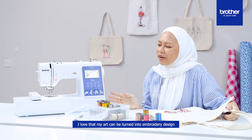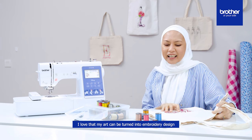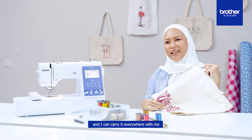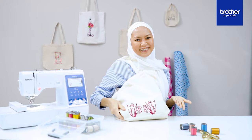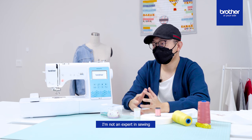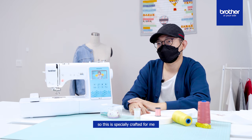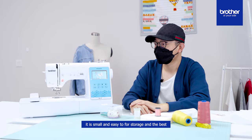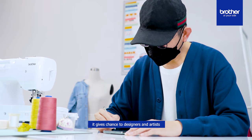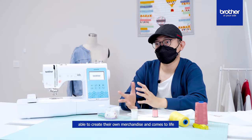I love that my art can be turned into an embroidery design and I can carry it everywhere with me. I'm not an expert in sewing, so this is specially crafted for me. It is small and easy for storage. The best part is it gives designers and artists the chance to create their own merchandise and bring it to life.